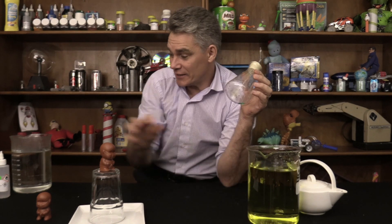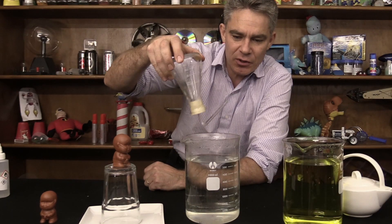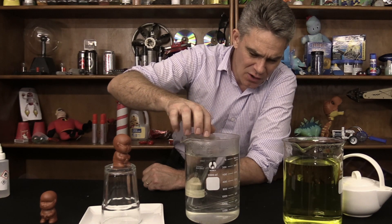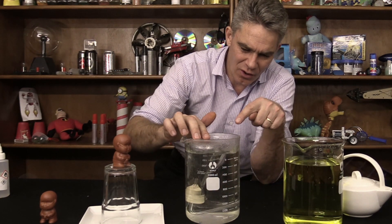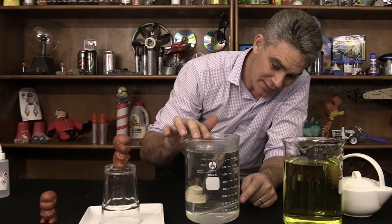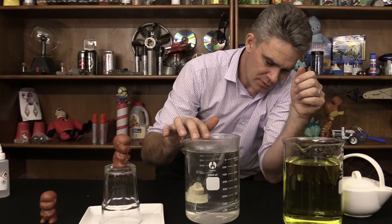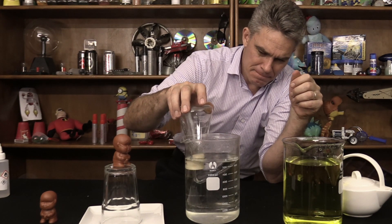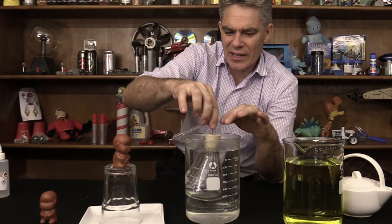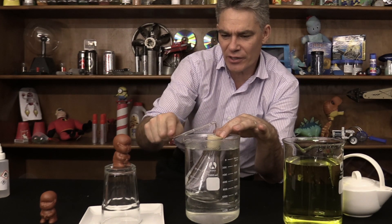To do that you actually need some really hot water to start with. Now if I push this flask into the hot water, what's going to happen is the hot water is going to expand the air on the inside of this flask, and as you can see the hot air is coming out of the end of this little nozzle here. So the hot air is expanding and pushing out.